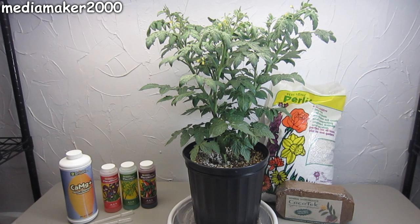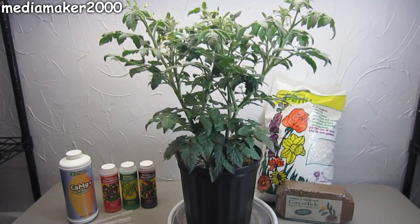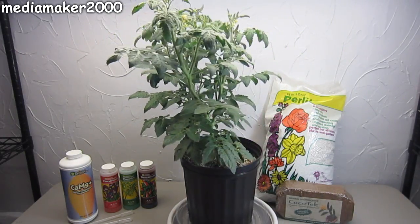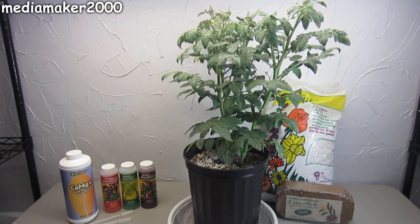Media maker here. I've been playing around with a modified version of something called a drain-to-waste hydroponic system. When I say modified, I mean I've simplified it as much as possible. This has absolutely no pumps, no drip emitters, you don't measure pH, you don't measure parts per million of your nutrient solution. It's as simple as I can come up with.